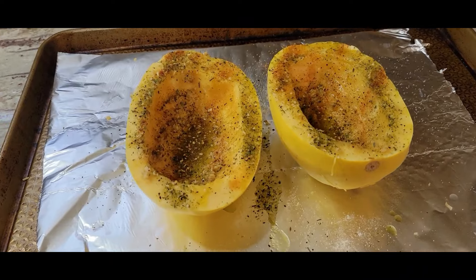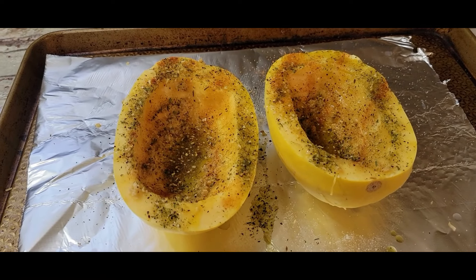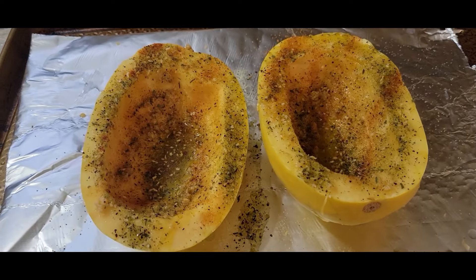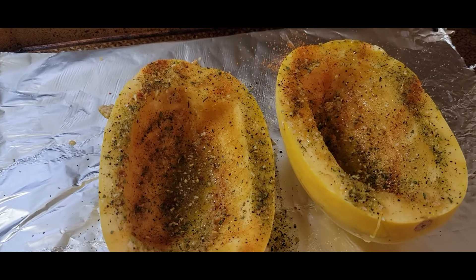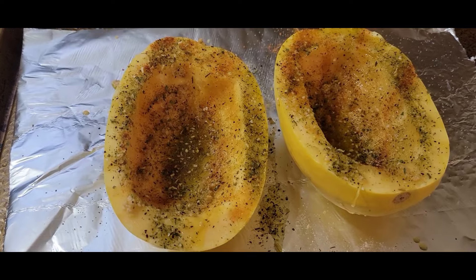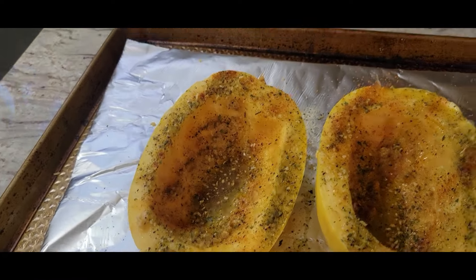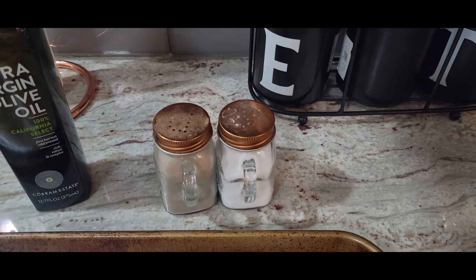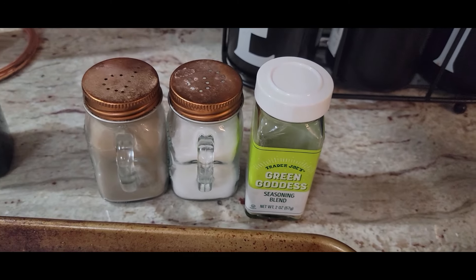Next up, we're going to be doing spaghetti squash. I'm going to do two whole spaghetti squashes. If you have never made a spaghetti squash before, I just want to encourage you to try it — it is not scary or intimidating. All you do is pop your spaghetti squash in the microwave for about 30 seconds, cut it in half, and scoop out the inside just like a pumpkin. Then you just decide how you want to season it. I have the oven preheated to 425, and I put a teaspoon of extra virgin olive oil all over the inside, some salt, some pepper, and then whatever seasonings you're in the mood for.